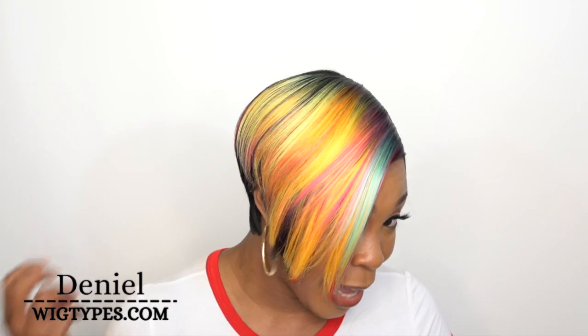Hey guys, welcome back to our channel! Today I'm gonna start off with one of the Bobby Boss wigs. I know this is really colorful but this is not one of their Pro Color series that I reviewed yesterday — this is actually just one of their Boss Lace wigs. She's called MLF 544 Joylin, and I have it in the color DT 1B slash rainbow. It's such a pretty rainbow color — so vibrant!